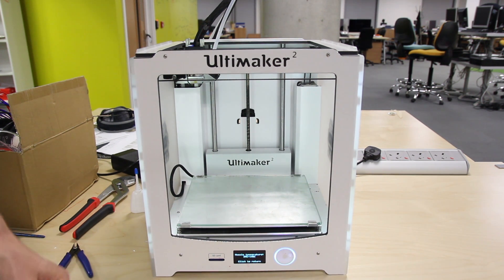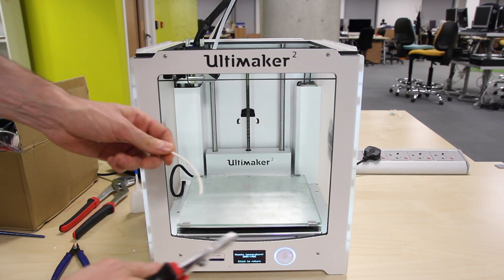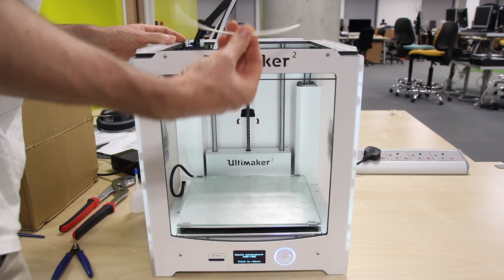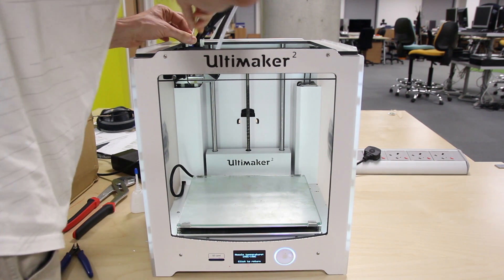Let it heat up to 190. We're at 190 now. Take your filament — I use some pliers to get a better grip. Put it inside the hole. It doesn't matter if it's not straight; you don't need to straighten it. Just look with your eye to make sure it goes into the hole.